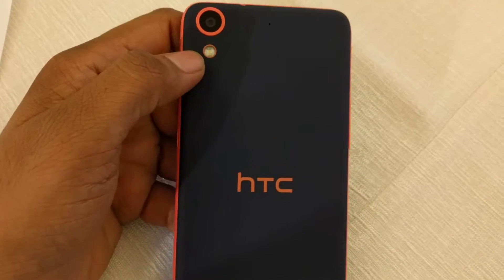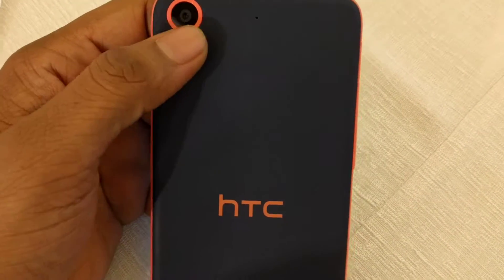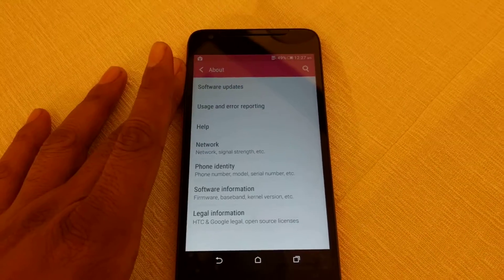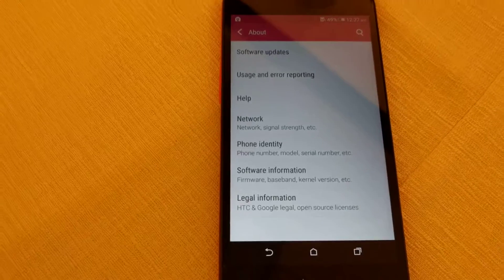At the back, you'll find the 13MP camera with flash and STC branding. The phone offers a premium feel and packs a 2200mAh battery which cannot be removed — it's a unibody device.